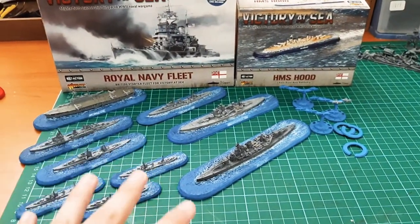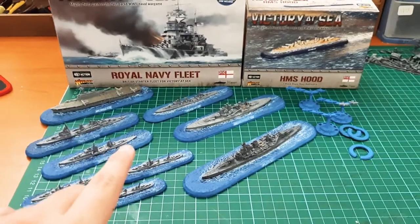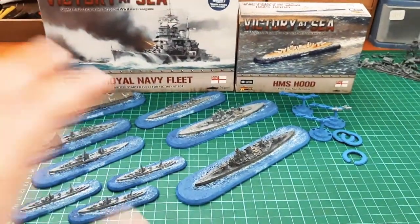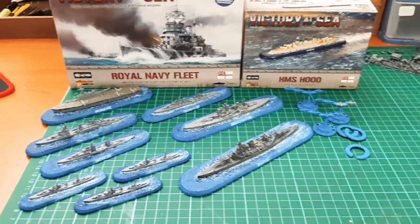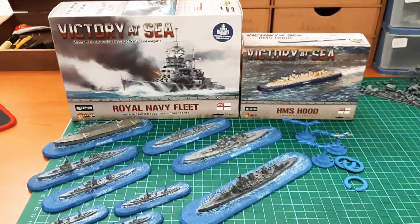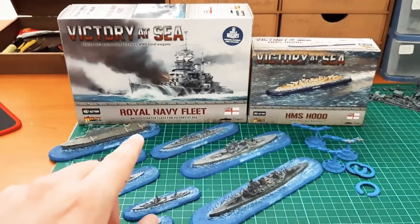If you're into World War II fleet-based games, I definitely recommend it. It won't take up too much space, it's very reasonably priced. I don't know how it is overseas, but where I am in South Africa it's not bad at all. A lot of fun putting them together. Hope you guys enjoyed the video and found it informative. It's 1-in-1800 scale — these are all the models you get in this set and then the Hood in that one, with your ship cards, your details, and your pamphlets.